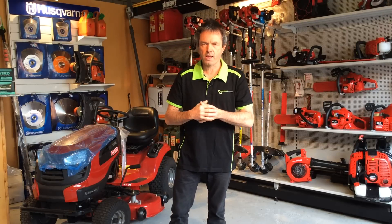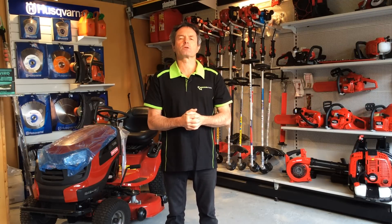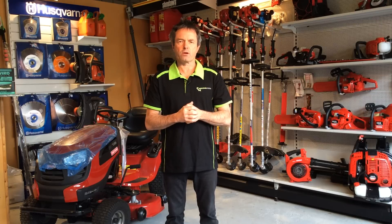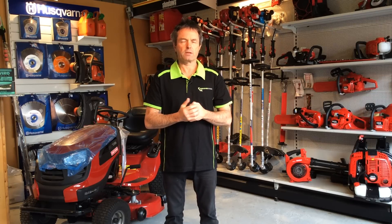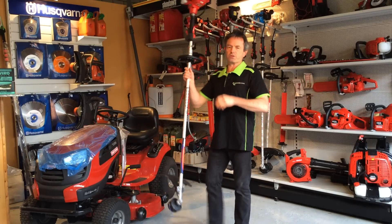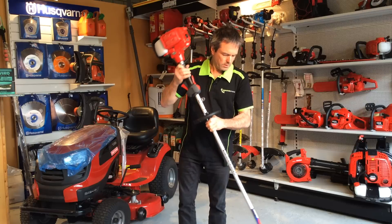Hi, my name's Phil and I'm from Warehouse Mowers. Today I'm going to talk to you about the features you should look for when buying a quality brush cutter or grass trimmer. An example I'm going to use is the Shindawa T230 — a great machine.